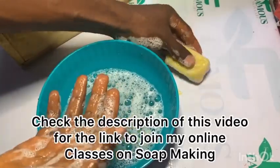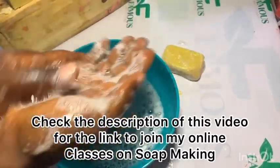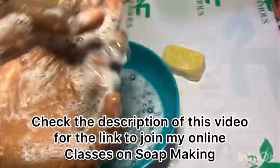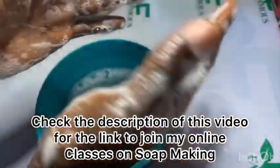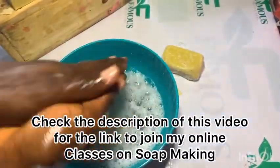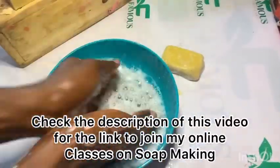Thank you all for watching this video. Don't forget to like, share, and subscribe to the channel. Also check the description for the link where you can join my online classes where I teach soap making. Goodbye and see you next time on our next video.